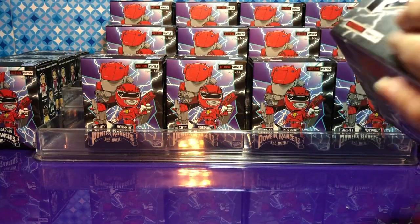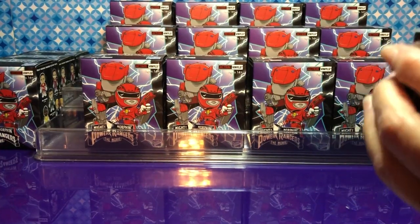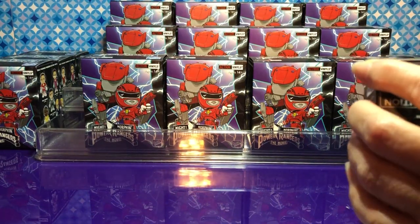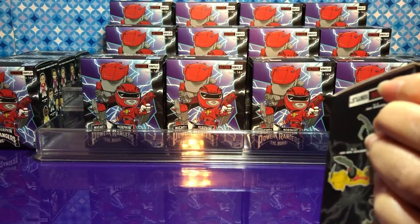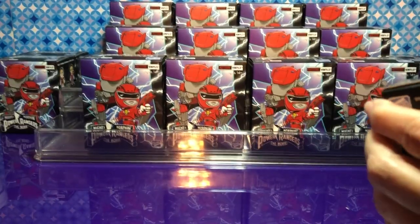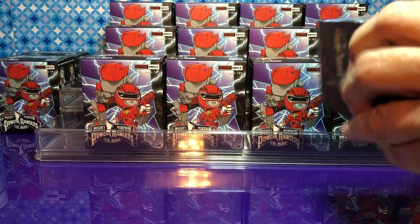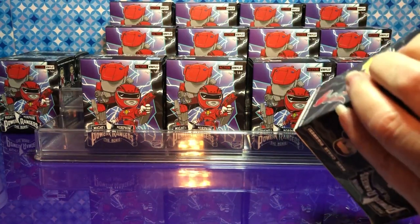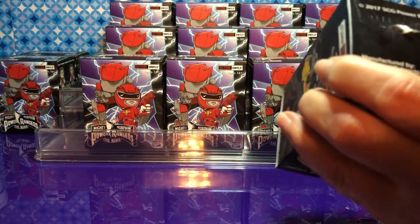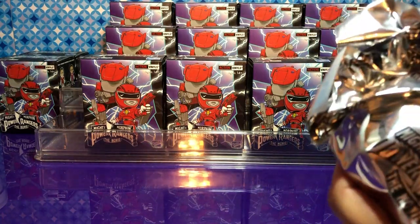These boxes are taped and sealed. I'm going to take off the tape to get started. So what are you hoping to get? I'd like to see all of the rangers, and of course the chase figure would be cool. How many boxes do we have? 19!